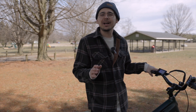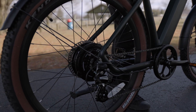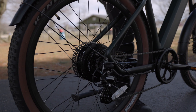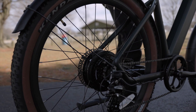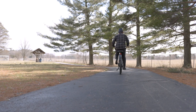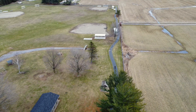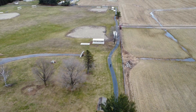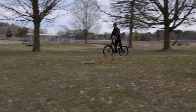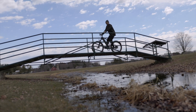Not only does this e-bike go 28 miles an hour, but it has a 750-watt rear hub motor that is awesome for getting you up hills and over different types of terrain. I felt like I didn't have any trouble at all driving this e-bike with this motor.